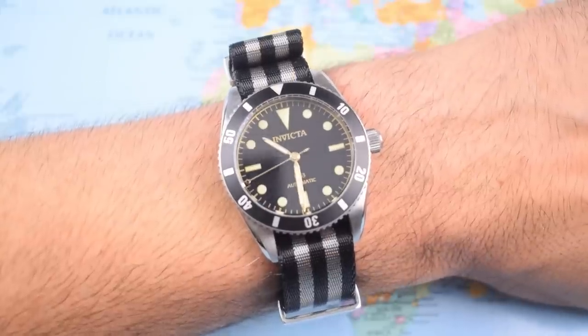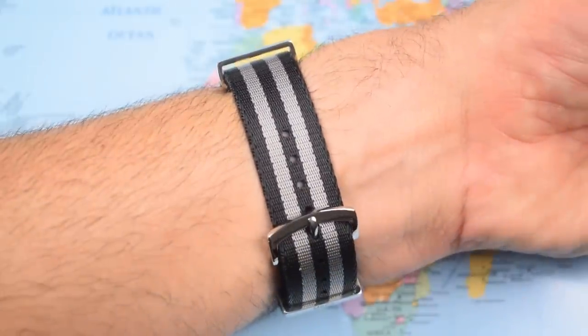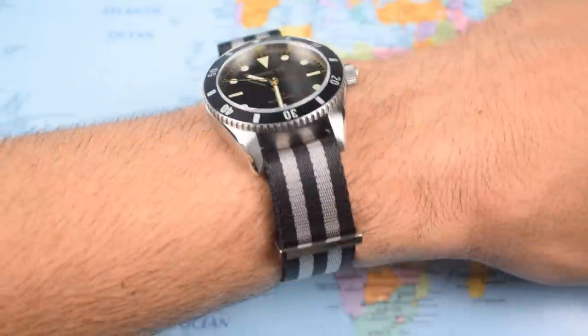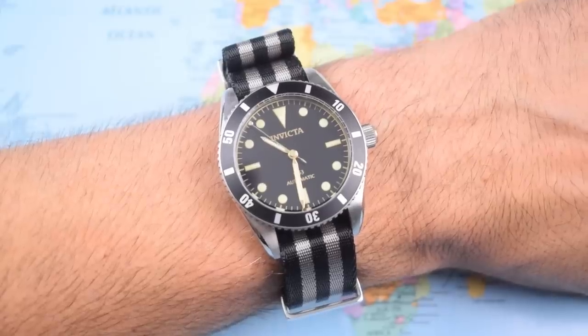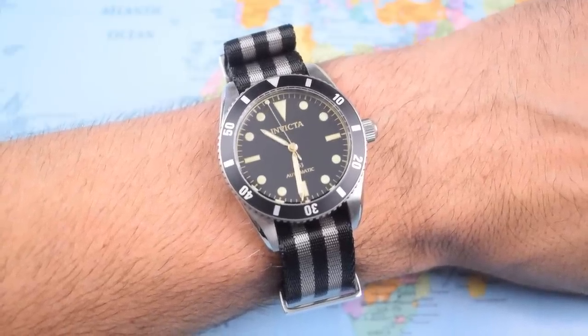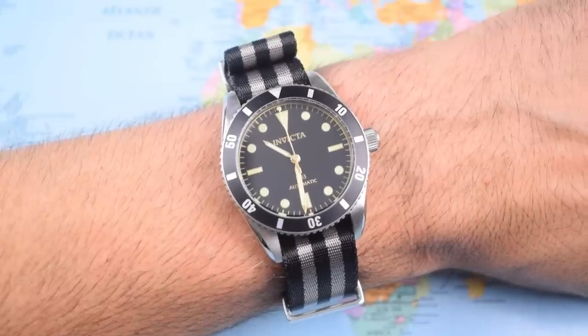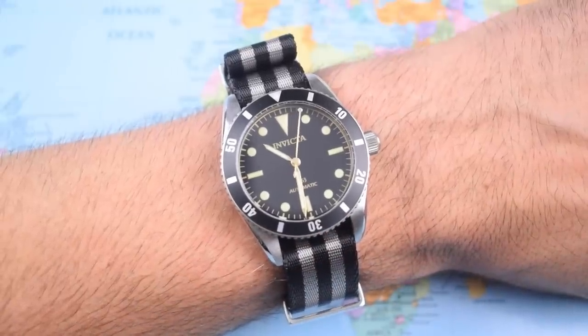And just for fun to finish — that's it on a Bond NATO, a premium NATO from Moose Straps out of Canada. If you really do want to go for the Sean Connery look, well, first you need to be Sean Connery, then you need a white tuxedo, then you need one of those vintage Bond red-and-green stripy straps, but it needs to be 18mm so you can see the spring bars either side of the lugs.